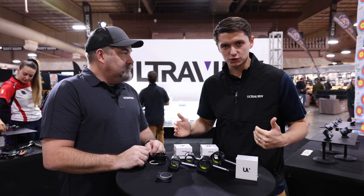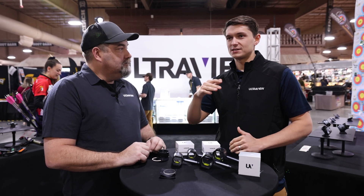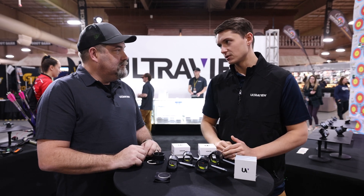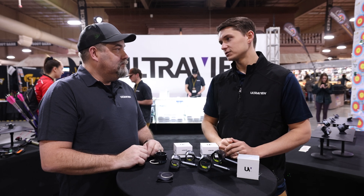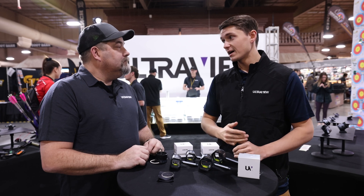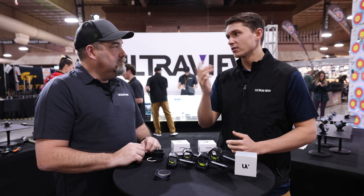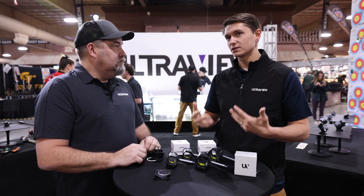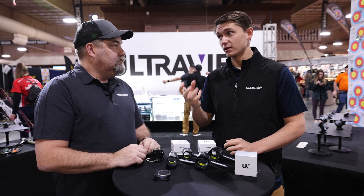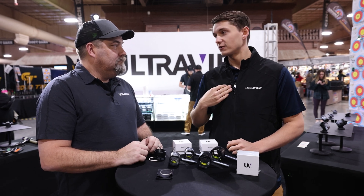The story starts even before Ultraview was a thing. When I was a high-level competitive archer back in the day, I would see these $200–$250 lenses out there and I was super skeptical. I thought: if I spend $250 on this lens, is it actually going to make me shoot better? And unfortunately when I did go out and try it, I couldn't tell much of a difference, so I always stuck with a more bottom-of-the-line polycarbonate lens. When Chuck came to me and said this doublet lens is something special, I was very skeptical.